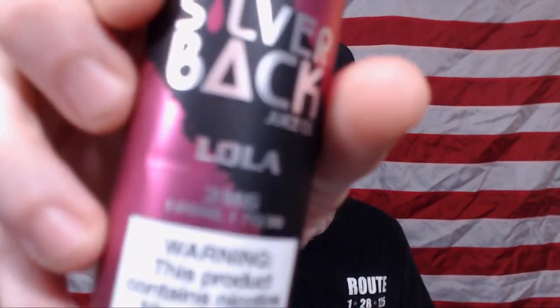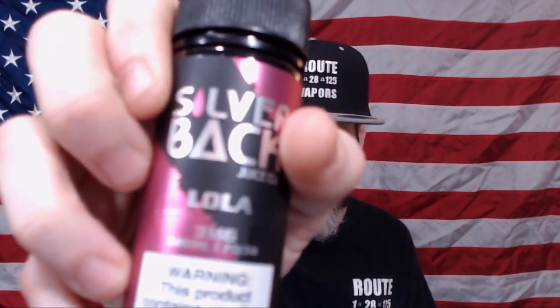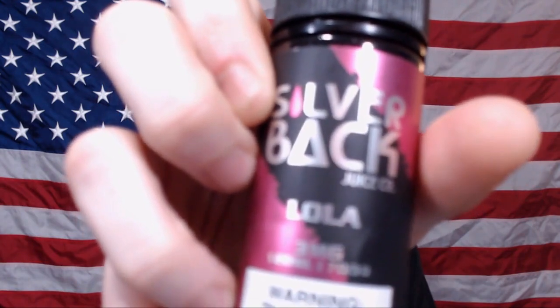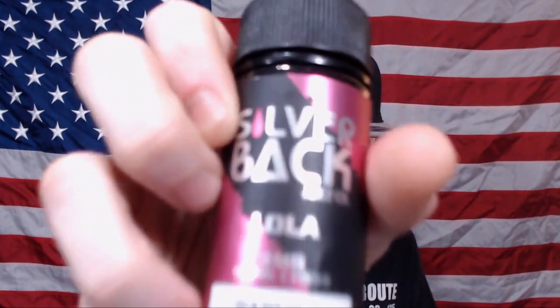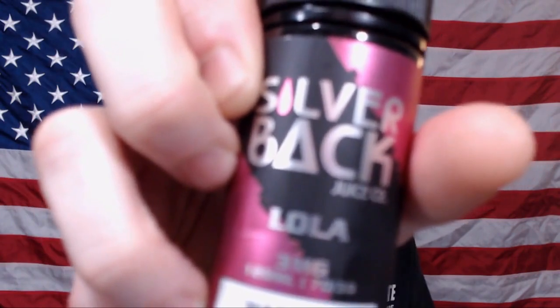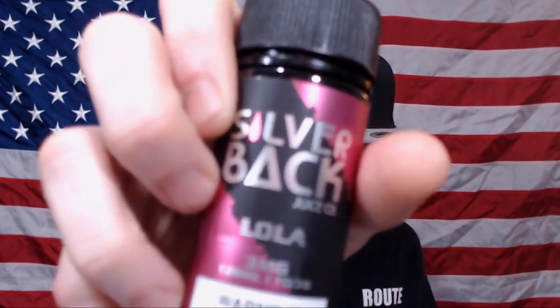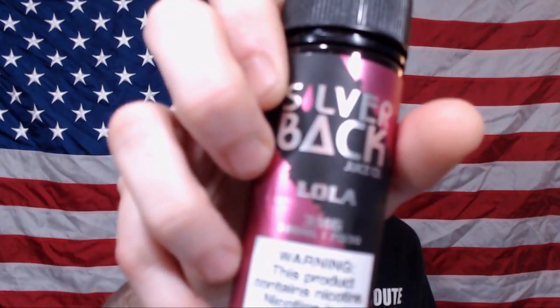So that's what I've got for you guys. That was Lola — Lola from the Silverback Juice Company. Anyways, that's Lola guys. I'll have links in the description as to where you can find this. Obviously no direct links, only links to the websites which carry them.